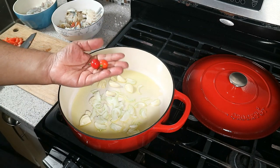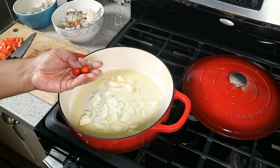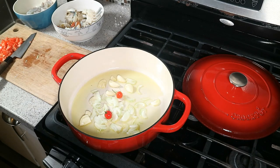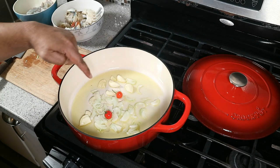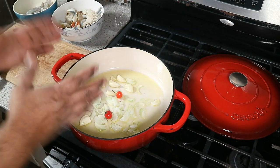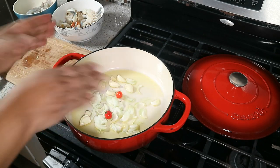I've also got two wiri wiri peppers — we call these coffee pepper in Toronto, but my Guyanese brothers and sisters call them wiri wiri peppers. I'm putting them in whole but I'll break them later to release the heat. Use whatever spicy pepper you have access to or can handle. Turn the heat down to low and let that gently come up to temperature.